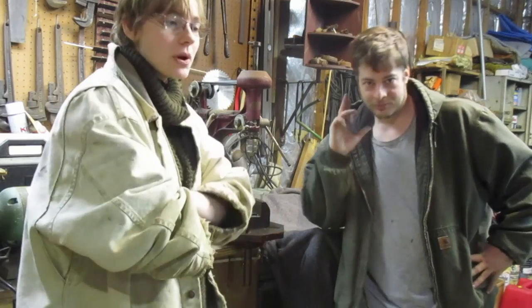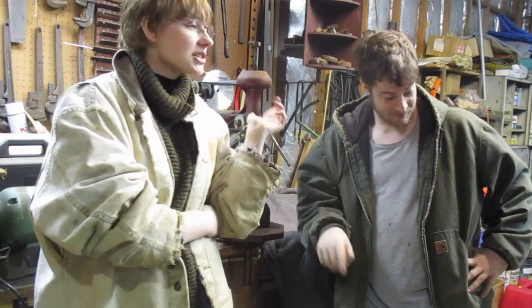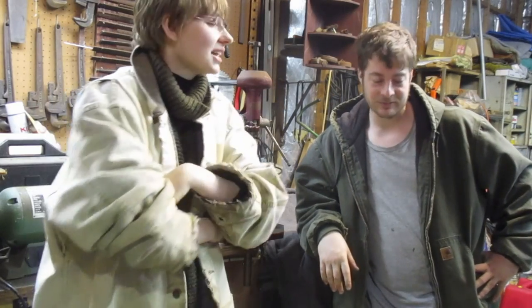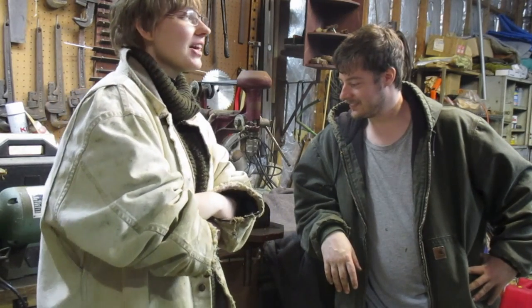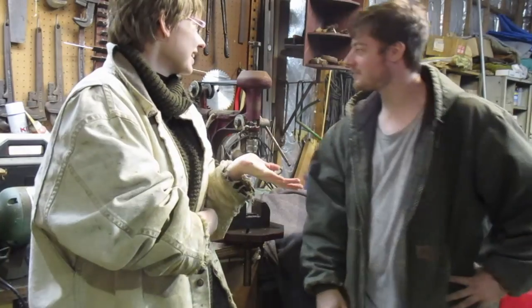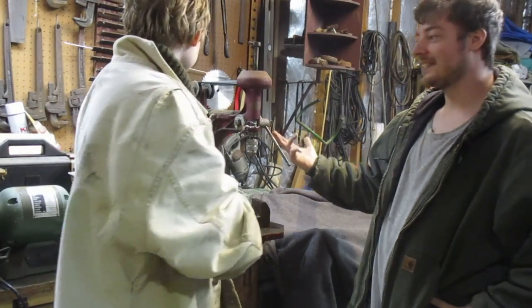Hey guys, thanks for coming to watch. Don't do half the stuff that we did, because it's just a series of OSHA violations — undocumented, mind you. And it's documented now. Oh well. It's just a bunch of documented OSHA violations now. But this is a home shop, so it's not like they can do much about it. And also vintage tools, so again, there's nothing they can do about it. I mean, look at the death trap this thing is. Anyway, thanks for coming, and I hope you guys enjoyed the video. I'll see you next time. Indeed.